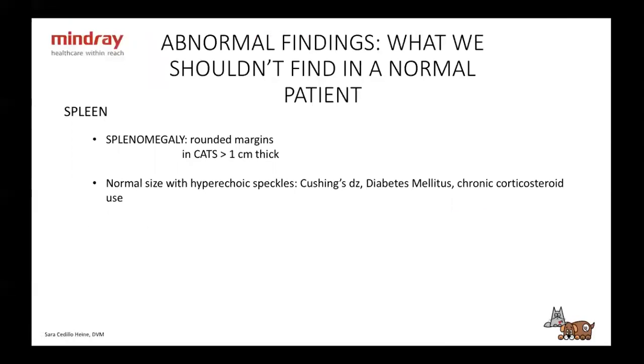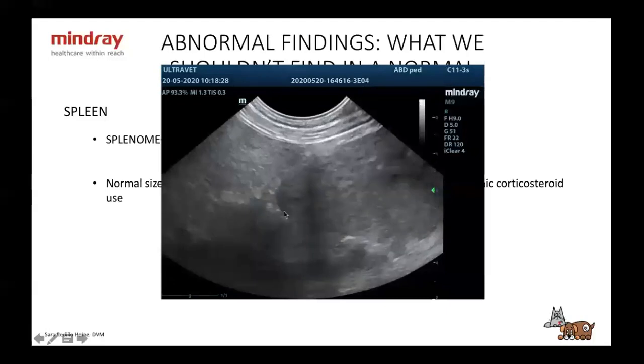The spleen. The size is going to be pretty subjective. A tip: the margins are going to be rounded if enlarged — normally the margin should be pointy. If you see rounded margins, the spleen is enlarged. In cats, a spleen measuring more than one centimeter in thickness is considered enlarged. Spleens can also be normal in size but have hyperechoic speckles, which happens in Cushing's disease, diabetes, and chronic steroid use. Here you can see a rounded edge instead of the normally pointy margin — this dog I'll show you the rest of the parenchyma later.